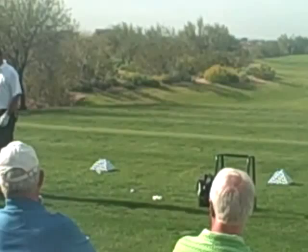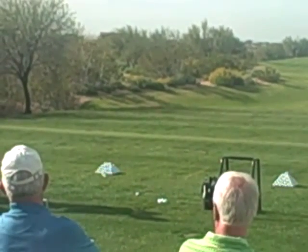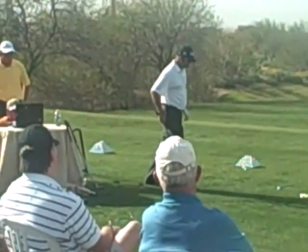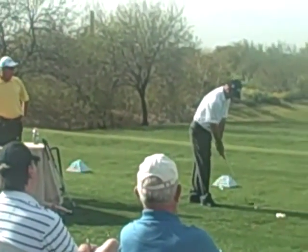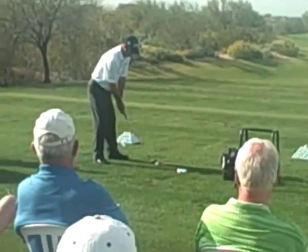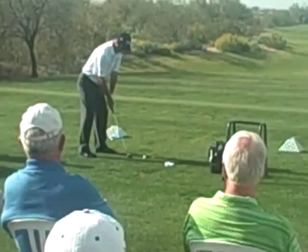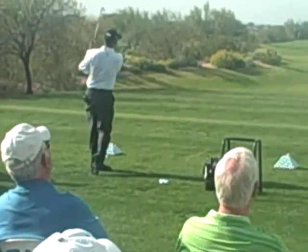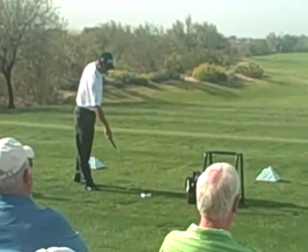7,068. So this is spin mill. Titleist. M grind. 58 degrees. That was a bad shot.